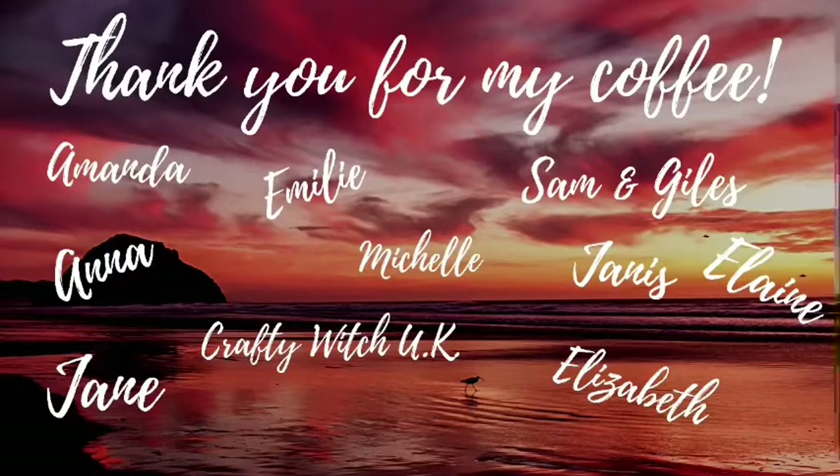I would just like to give a big shout out to all of these amazing people who have bought me a coffee in support of me and my channel and my events. Whatever your reason, thank you so much, I really do appreciate it. And I am going to go for a coffee — oh no wait, you want my video first!